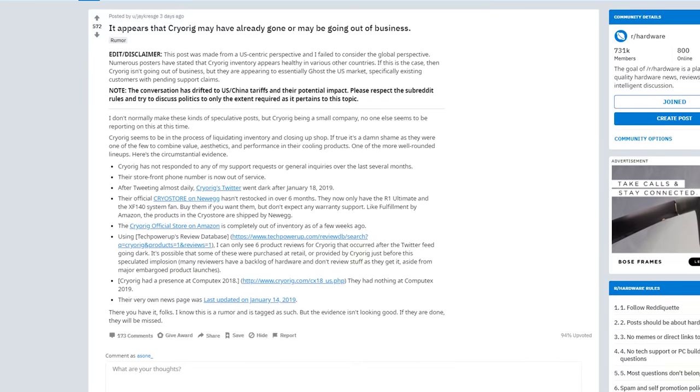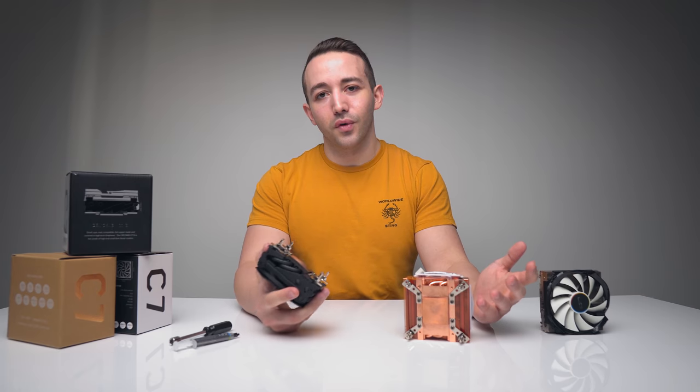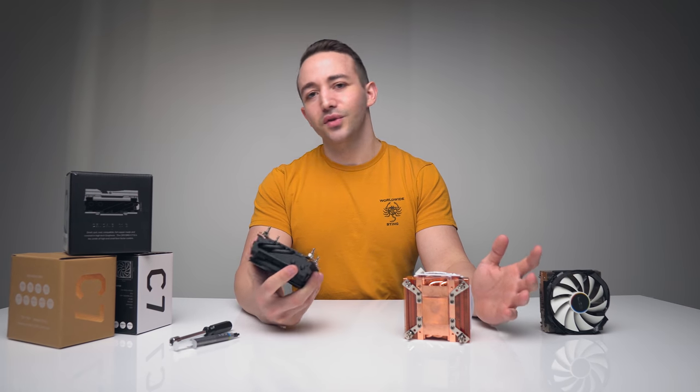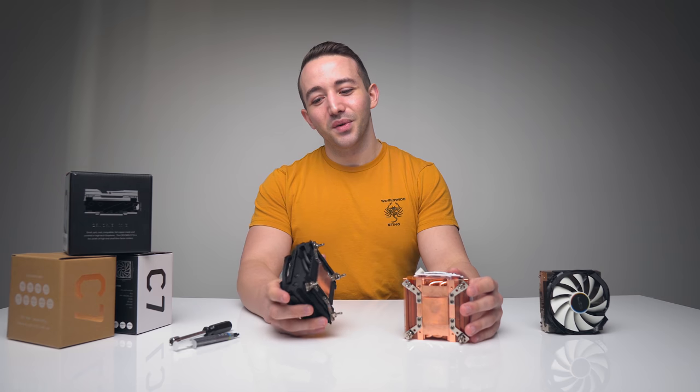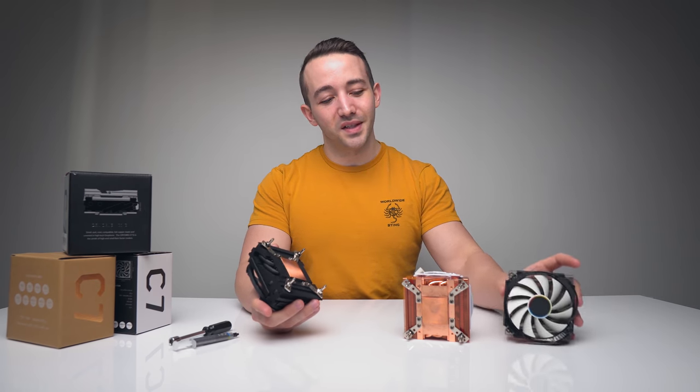I really hope that the C7 Graphene was an interesting direction Cryorig wanted to explore in CPU cooling, and not just a quick little refresh — a third iteration of the C7.